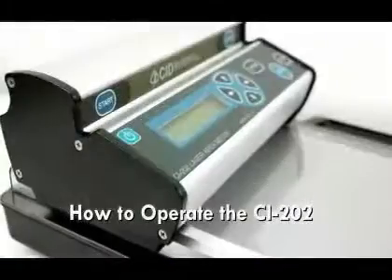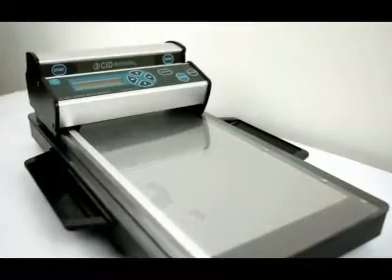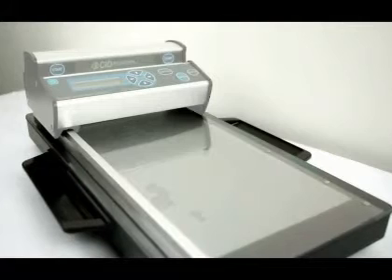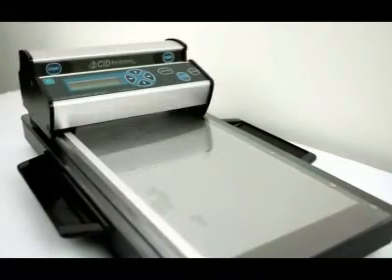The CI-202 Portable Laser Leaf Area Meter features a high resolution laser scanner, data logger and display enclosed in a single handheld unit weighing 1.8 kg.